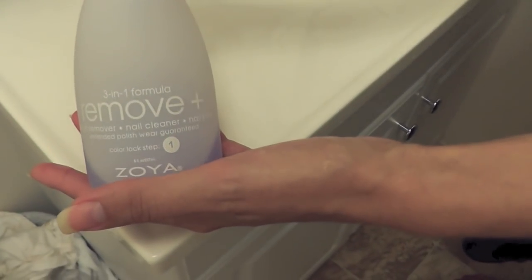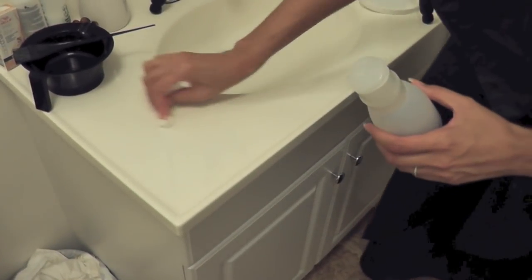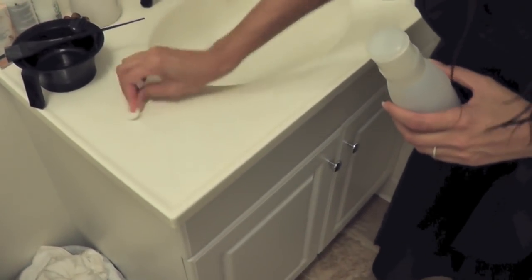I thought I'd mention that my nail polish remover actually worked like a breeze to get that spot of dye off my countertop. So I let the dye sit on my hair for 30 minutes and then I washed it out.